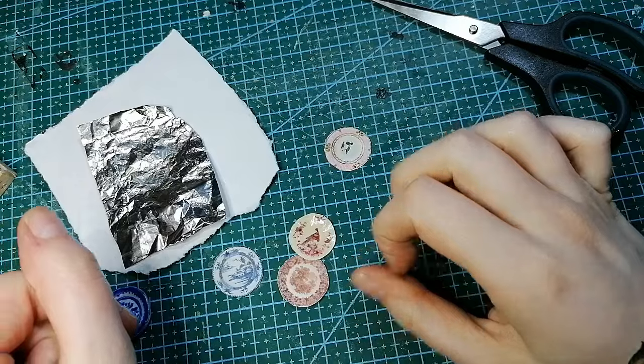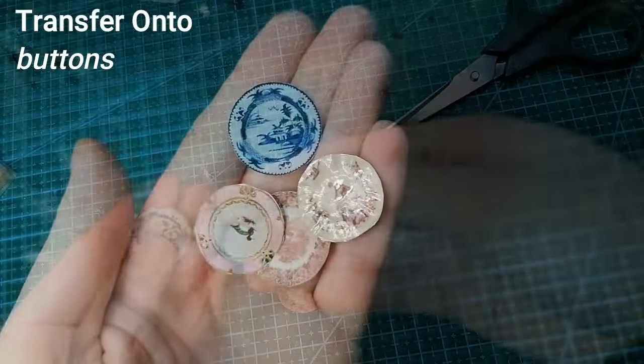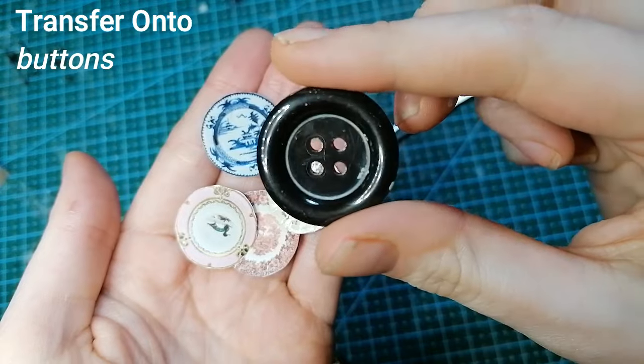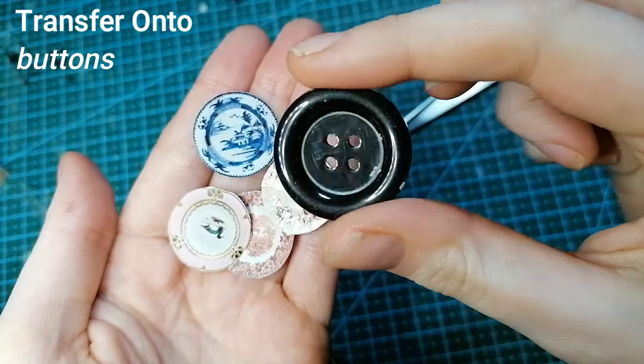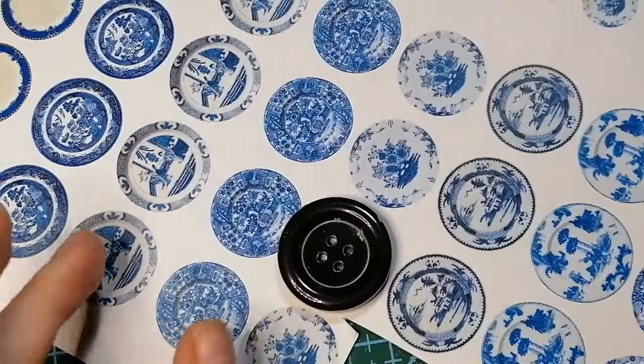This is a good one to do if you're strapped for time. And onto the final technique — I love making miniatures out of unconventional things, scraps, and rubbish, and I thought buttons were the perfect plate material because they just look like little mini plates.